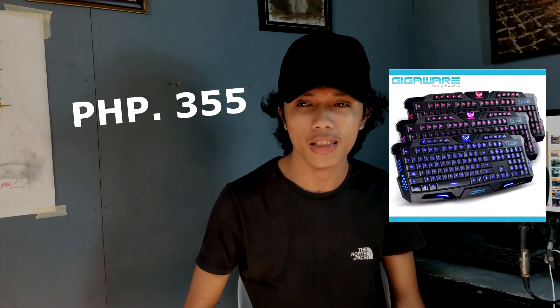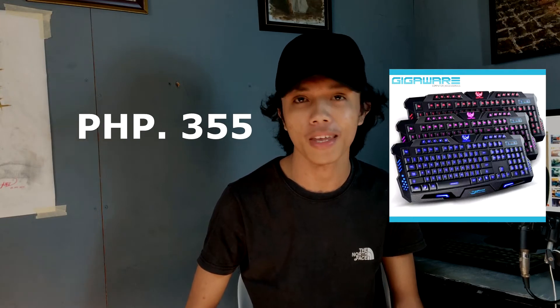Bars and Bars, my name is Jake and welcome back to another video. In this video, we'll be unboxing a 355 gaming keyboard. It's from Shopee — I ordered it at 355 pesos, and that's from Cebu City in Visayas. The 355 already includes the shipping fee of this product.